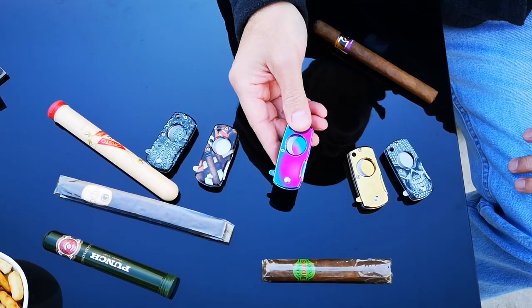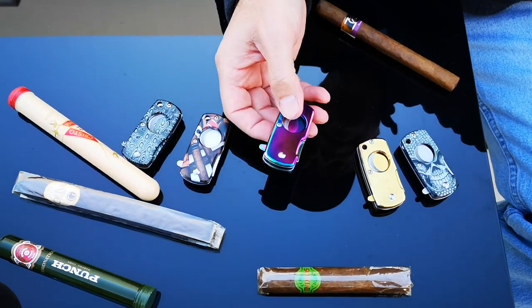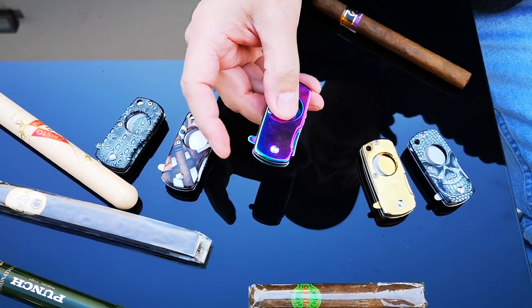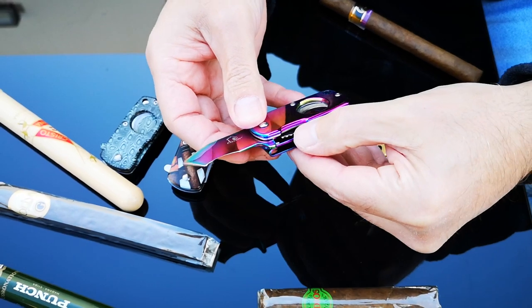We'd like to introduce you to our line of cigar cutters. As you can see, we have five different models to choose from. The nice thing about these is they're a spring action release — real simple. You just press right here and it pops right open. It's got a safety mechanism on the inside.